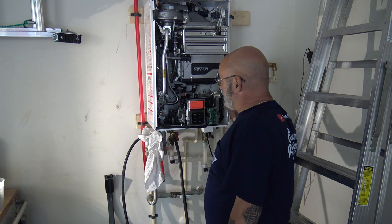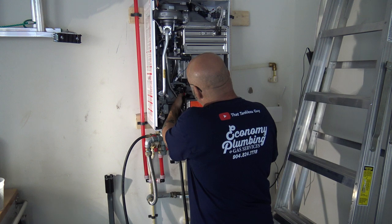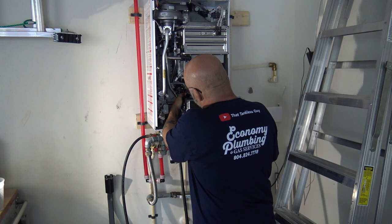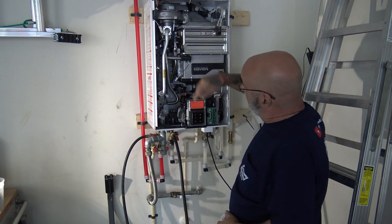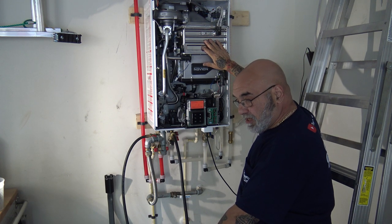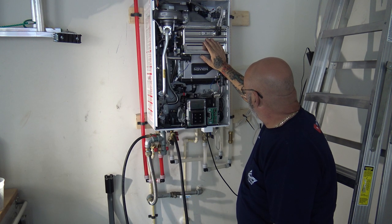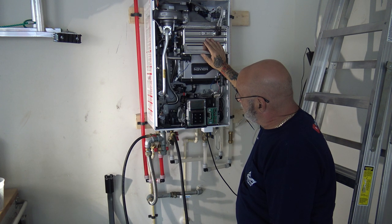Basically we're just going to sit here and wait. The pump is running — I can feel it — and what it's doing is circulating the solution through the heat exchanger, instead of having to use a pump in a bucket like on other units. That's one of the great features about a Navien system.